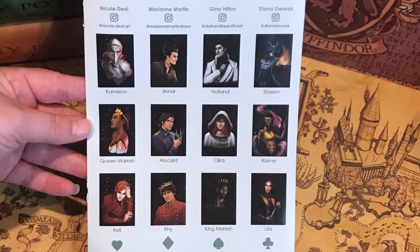Next we have a deck of trading cards. This is inspired by A Gathering of Shadows by V.E. Schwab, designed with love by Owlcrate and Michelle Gray. Look at that! I don't know who these are based off of — I don't know what these characters are. This is amazing. I have no idea who these are but oh my god I love it. This is the coolest deck of cards I have ever seen. I cannot wait to use these.